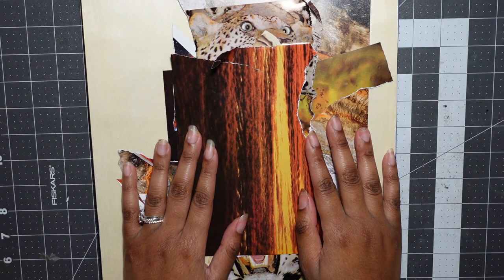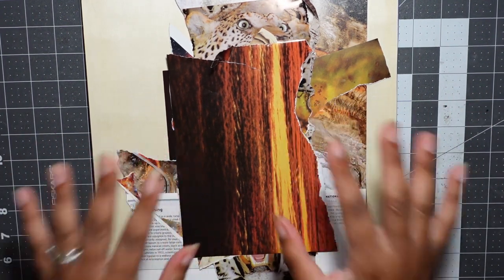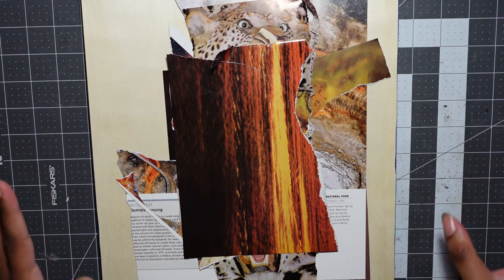Hey everyone! My name is Ashley. I'm an analog collage artist and zine maker, and I have a giant mess in front of me and all around me. My office, which is where I do all of my collaging, is completely in shambles right now.